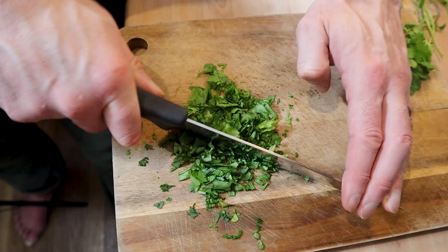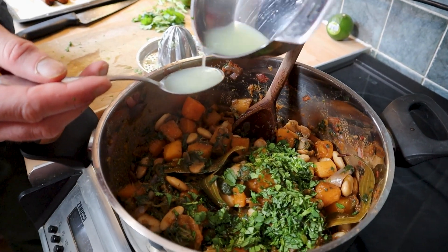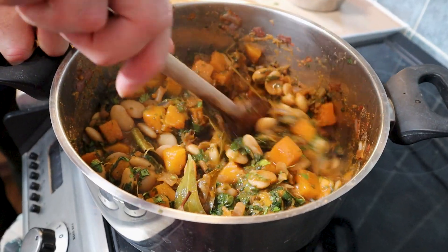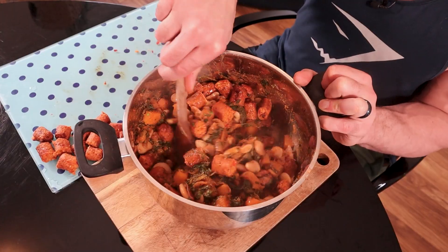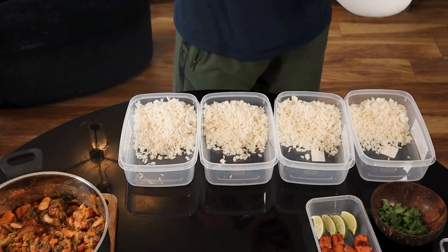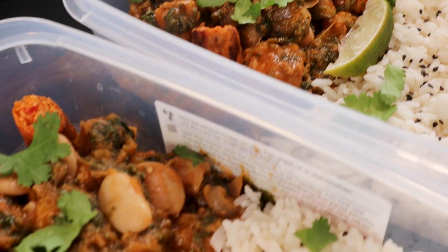Chop eight tablespoons of coriander and add that to the pot along with four tablespoons of lime juice. Remove from the heat, stir and allow to cool. Chop up the chorizo, add that to the pan and stir through. Then you're ready to portion up. I garnished mine with black sesame seeds, coriander and a lime wedge.